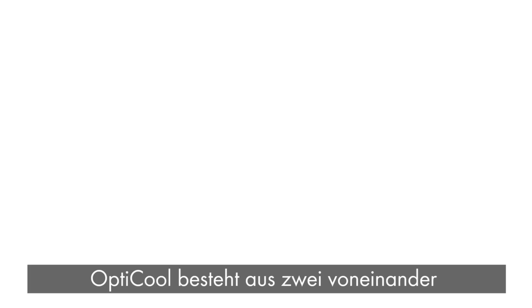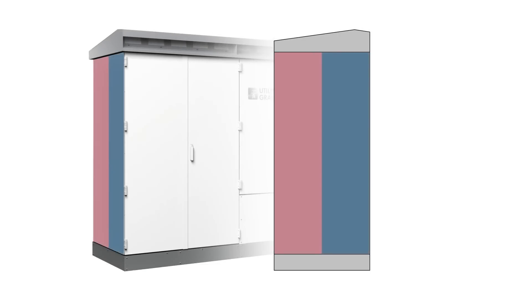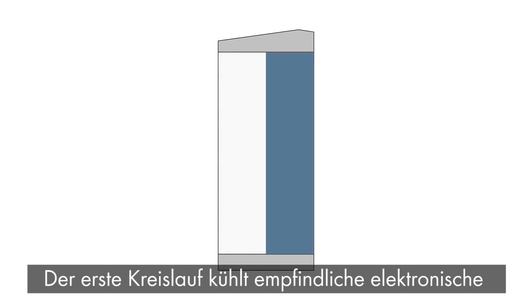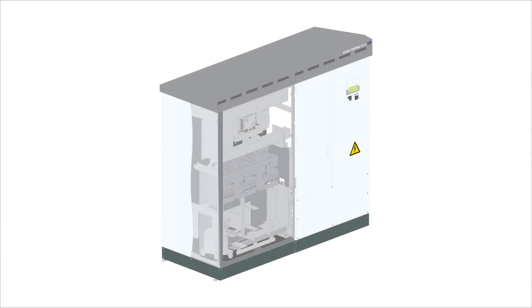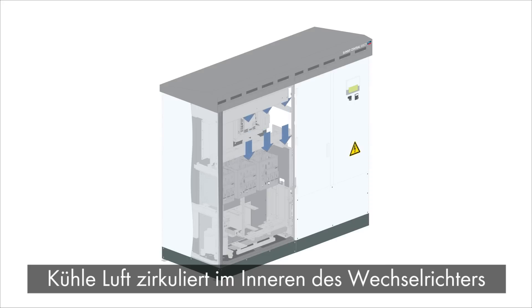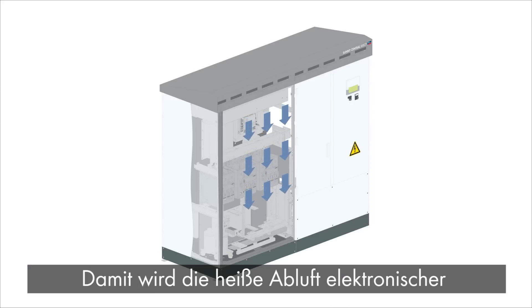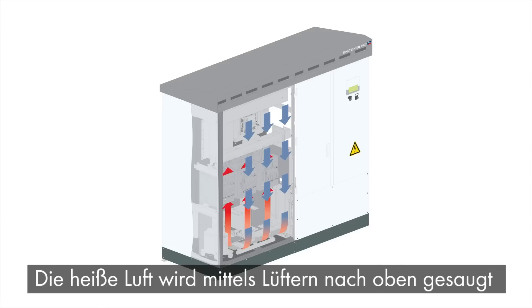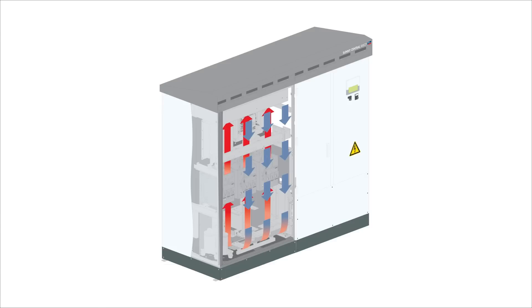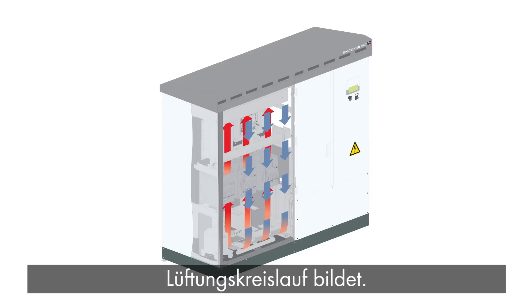How does it work? OptiCool utilizes circulation systems within two separate chambers. The first chamber is completely sealed to protect delicate electrical components from water, dust, and dirt. Cool air is continuously circulated to maintain a constant optimal temperature. As cool air flows over electrical boards and internal components, it absorbs the radiant heat. Warm air is pushed upward using high-powered fans, where the heat is transferred into a second chamber using an air-to-air heat exchanger.